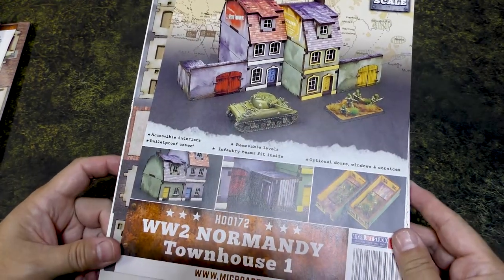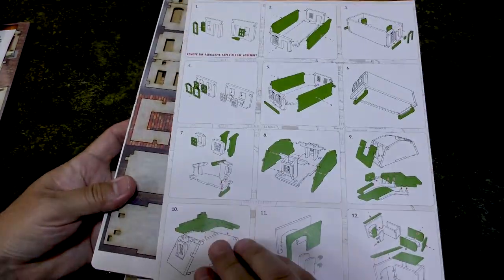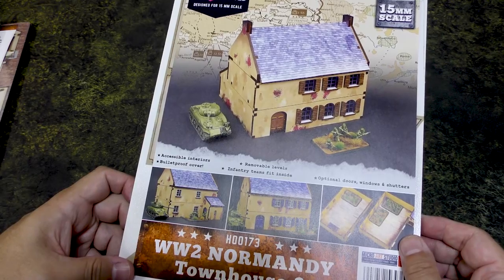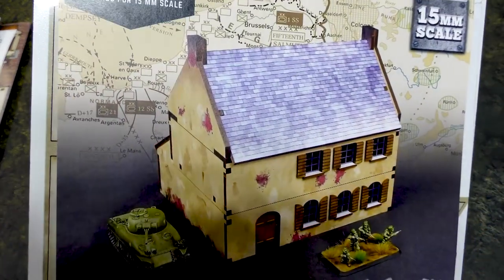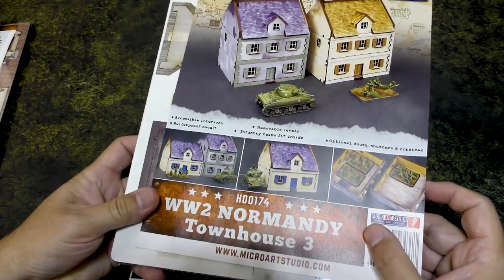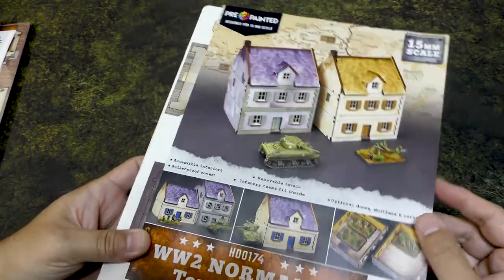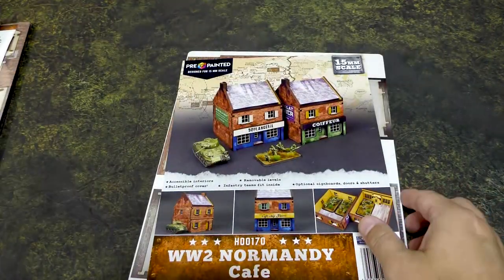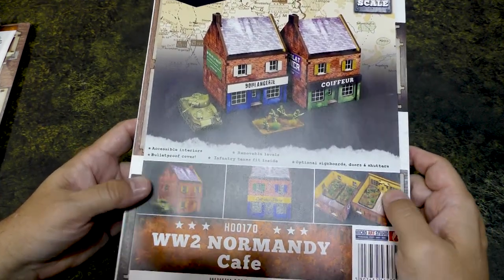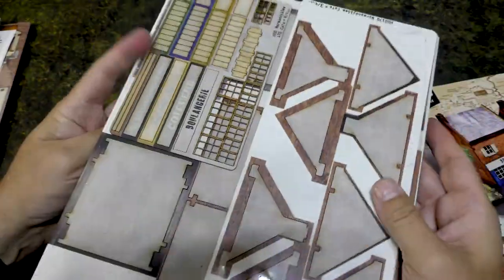We have Townhouse number one — kind of shows you what it looks like, small but pretty cool. Then we've got Normandy house two, a bigger house — I like the distressed exterior. Normandy Townhouse three looks like two standard houses, kind of your typical Battlefront building size. Then we have the Normandy Cafe — looks like a couple of buildings. We see the infantry inside and assembly looks pretty straightforward, again laser cut.